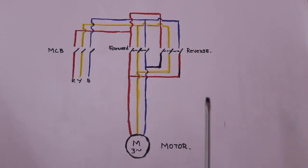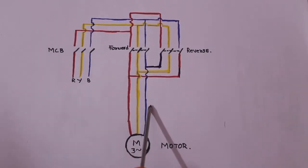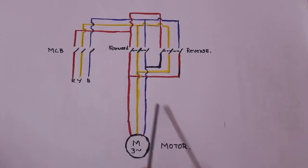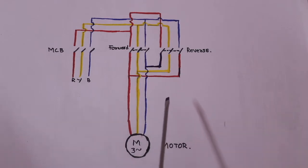This is the phase change. This is the R-Y-B order. This motor runs in the clockwise direction — this is the forward direction. This is the R-Y-B phase order. This is the R-B-Y order for the reverse direction. This is the phase change — this is the opposite direction. This is the basic principle.